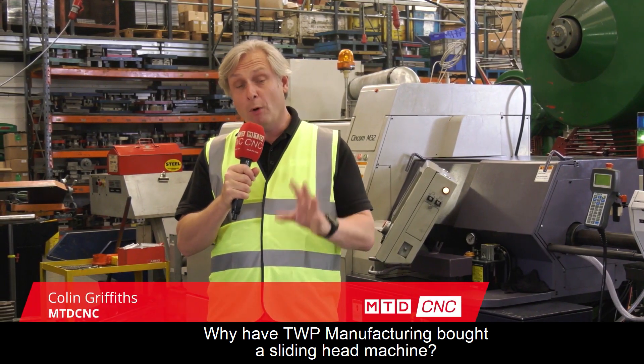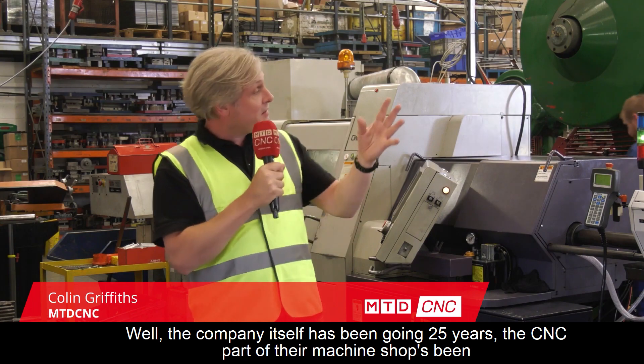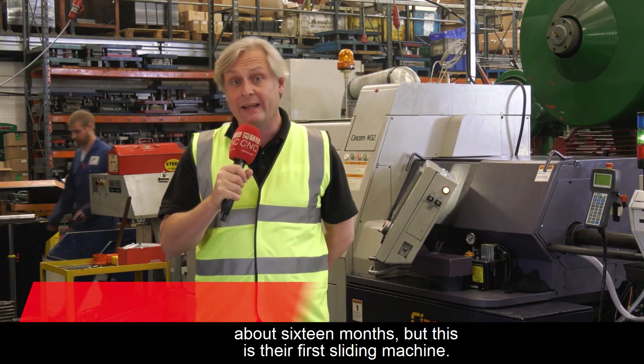Why have TWP Manufacturing bought a sliding head machine? The company itself has been going 25 years, the CNC part of their machine shop has been going about 16 months, but this is their first sliding head machine.